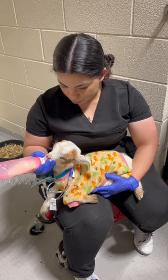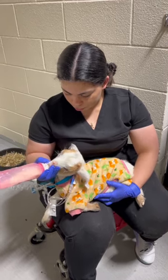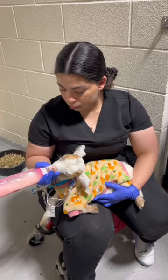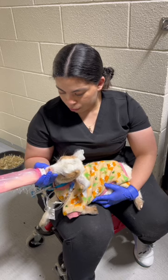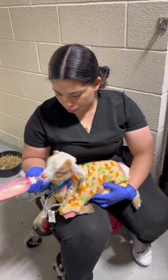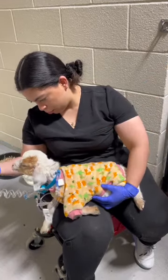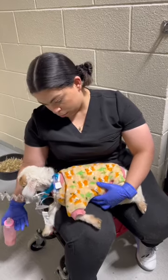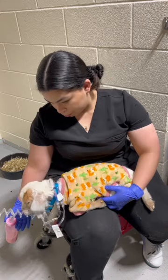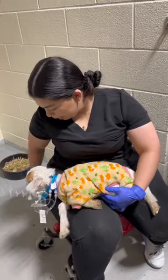Patience is the key with any of our ruminants or foals. If you don't have time to do their feedings, always let the service know and we can do them on an off hour. See how she's coughing — that means air is going in or she's starting to aspirate a little bit. Take the bottle away, wait a minute, and re-approach.